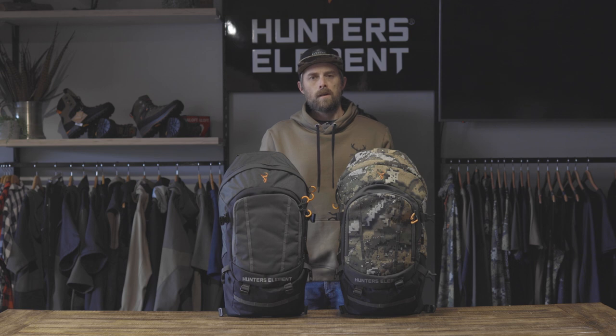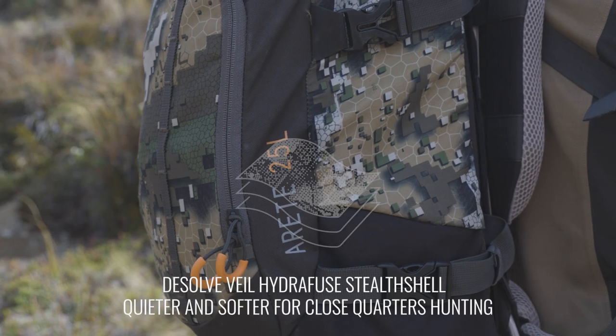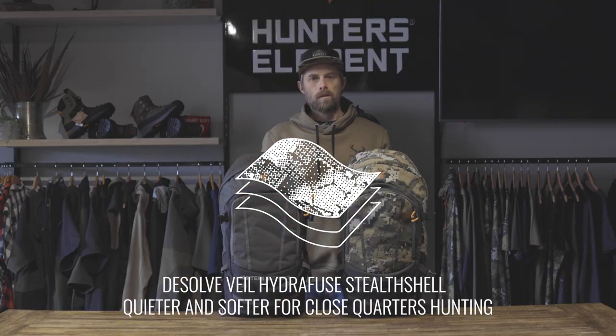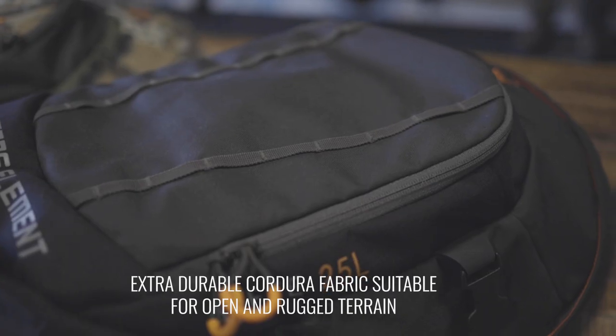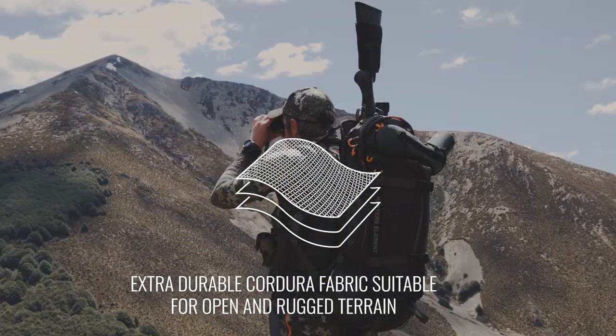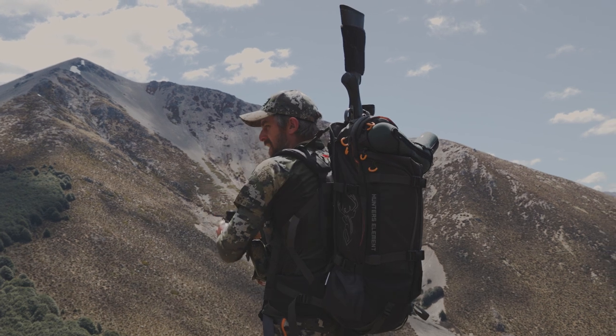Each pack body is available in two fabric options: Dissolved Veil Hydrofuse Stealth Shell, which is softer and a little bit quieter for close quarters hunting scenarios, and our Stone Green, which is extra durable Cordura branded fabric, more suitable for rugged alpine environments.